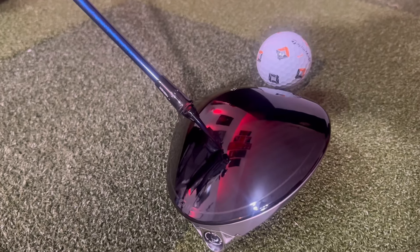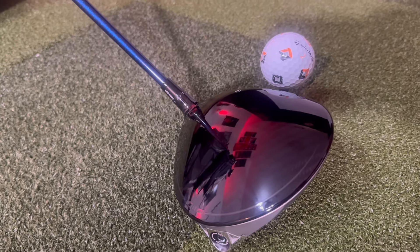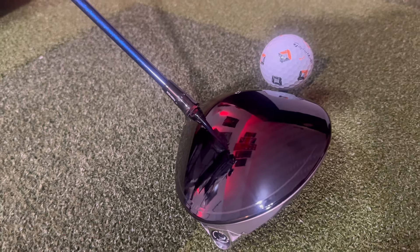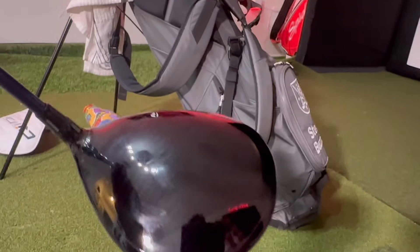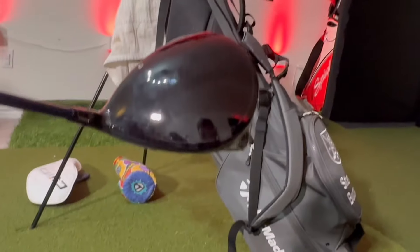They've removed the top line that they've used for many products, so it's got a far more classical look. I'm going back to probably the R9 — I think it was the R9 when it was completely blacked out and the crown went all the way to the face. That's exactly what's happening with this club. I think I had an R9 Super Deep, which was a beautiful looking club — probably a little too small for my repertoire right now, but it had a really sleek classical look. And they seem to have gone back into that.